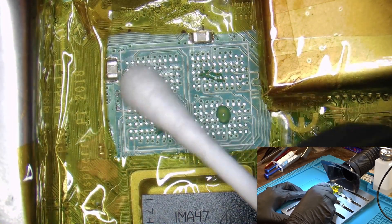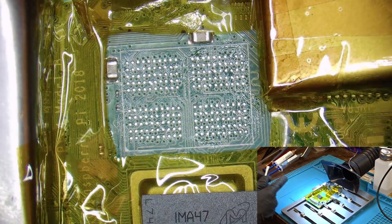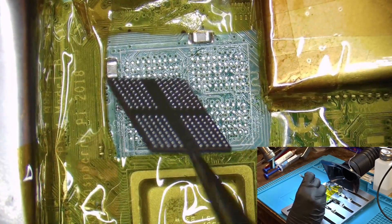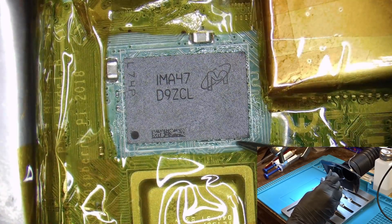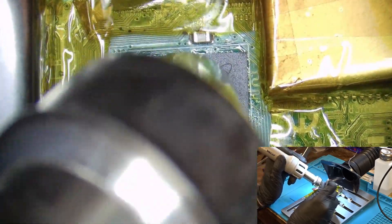Originally this Pi had 4GB of RAM, but we are going to install 8GB since that's what the customer wanted, and so this repair will double as an upgrade. Since the new chip has leaded solder balls, we are going to use lower air temperature to solder it — that will be 360°C with 50% airflow.